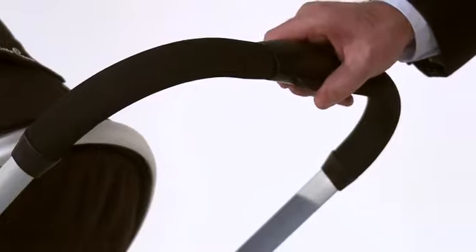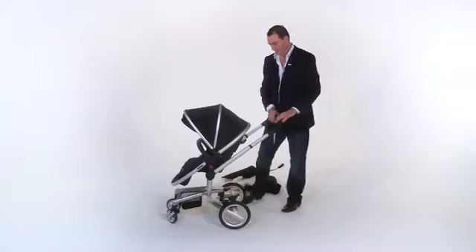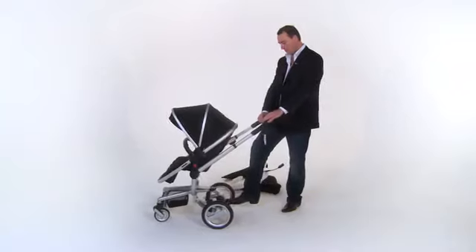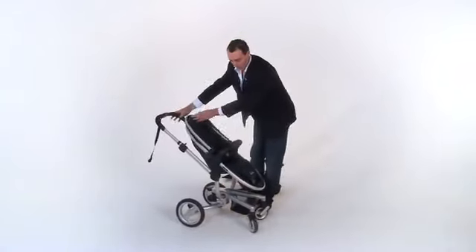The Surf has an easy adjustable handlebar. The Surf brake is an easy step-on, step-off that won't ruin your good shoes. To fold your Surf chassis, having removed the seat and additional shopping basket, apply the brake.